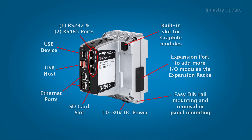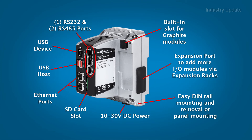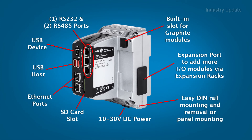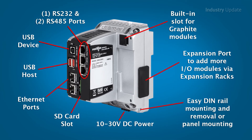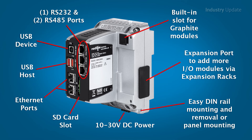Featuring high tolerance to shock and vibration and a minus 40 to plus 70 degree operating temperature range, the Graphite Edge Controller is ideal for controlling and monitoring machinery in harsh environments.